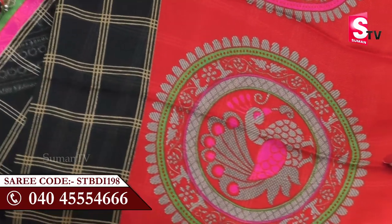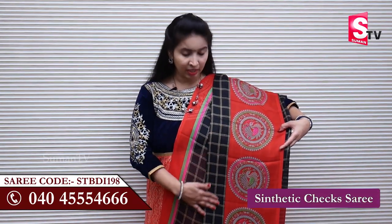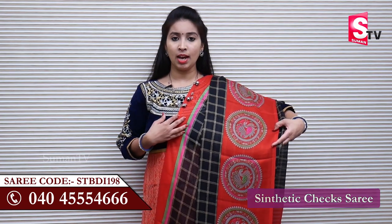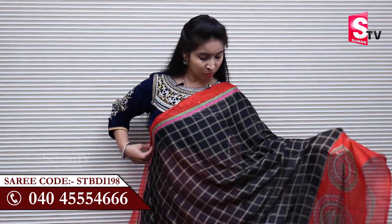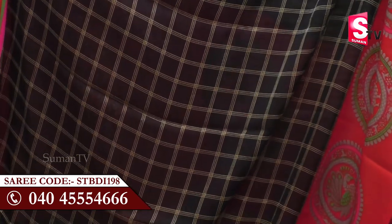We have to show you the next sari. The other colors are violet and mint color.